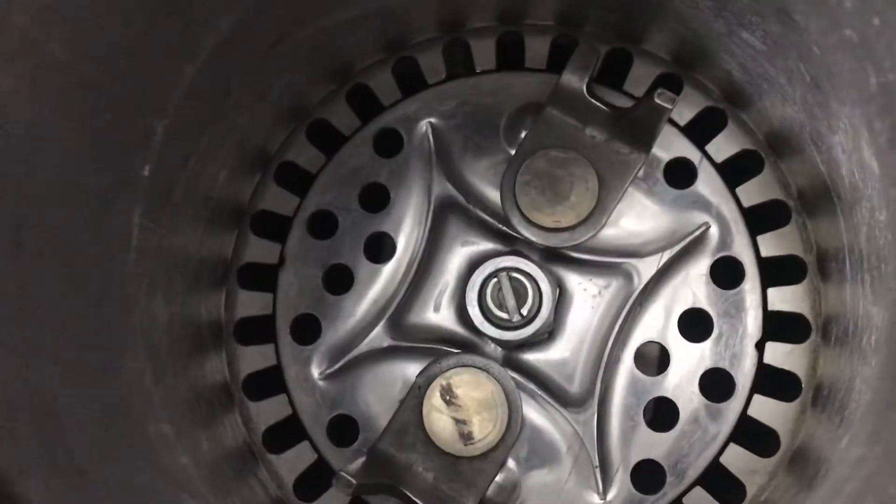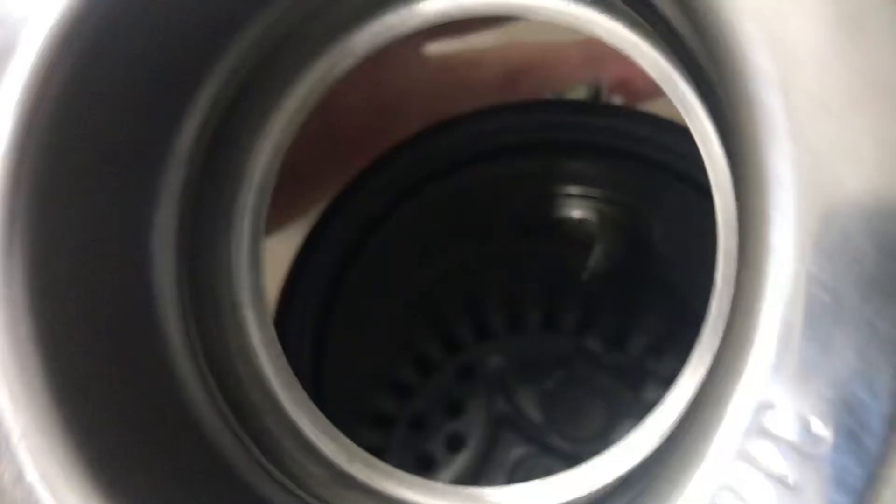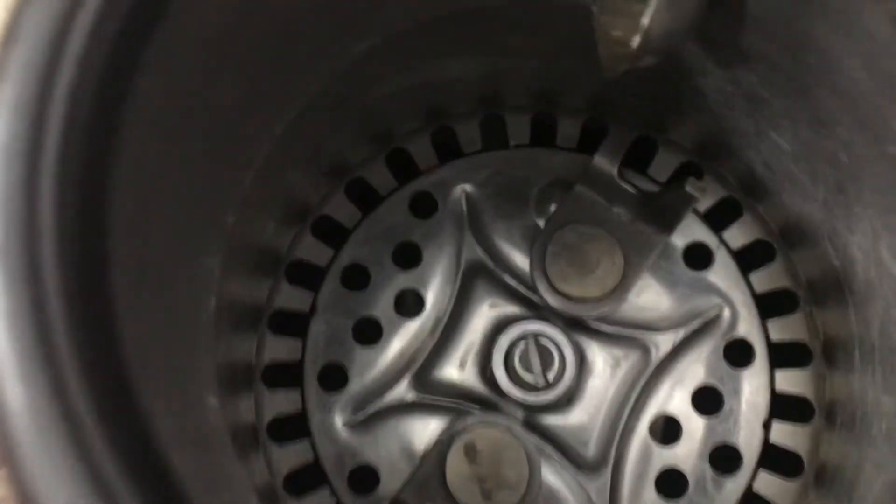This thing means business, and here's the flange. Disposal — General Electric. So yeah, bye.